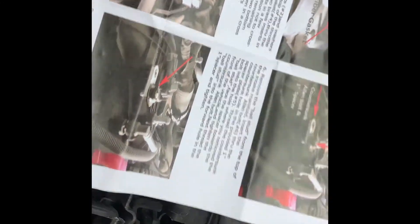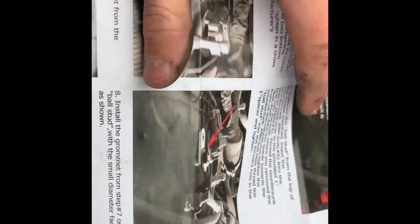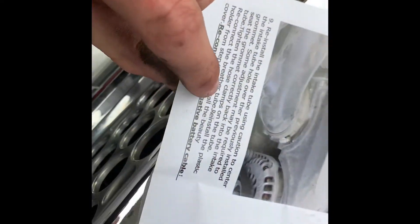It comes with all the parts and it's pretty well instructed. If you have a cold air intake, you can pretty much skip parts 6 to 8 and just go to 9 when you reinstall everything. But it's all pretty well instructed.